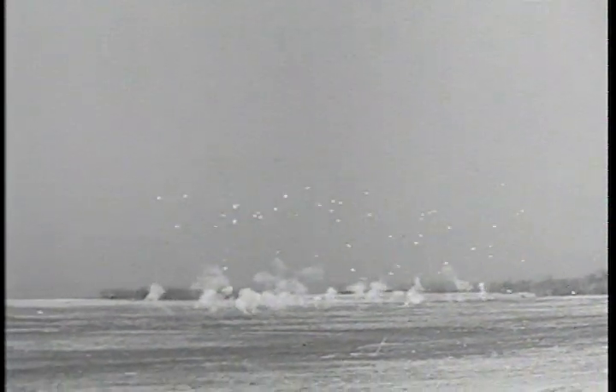On impact, an M1 fuse detonates the ejection charge, which ignites and hurls the gel filling from the tail of the bomb.